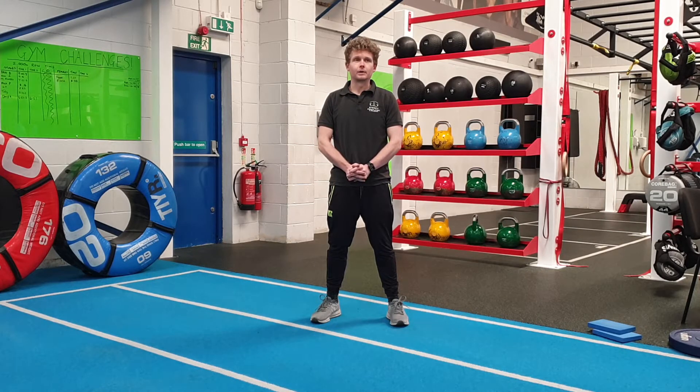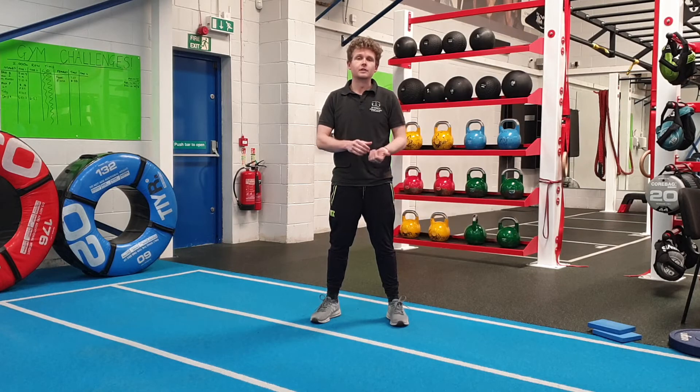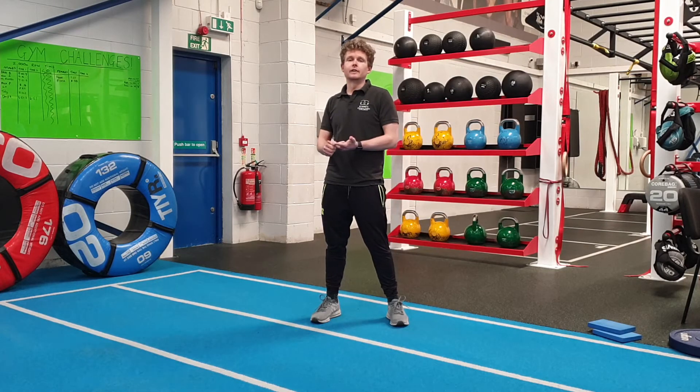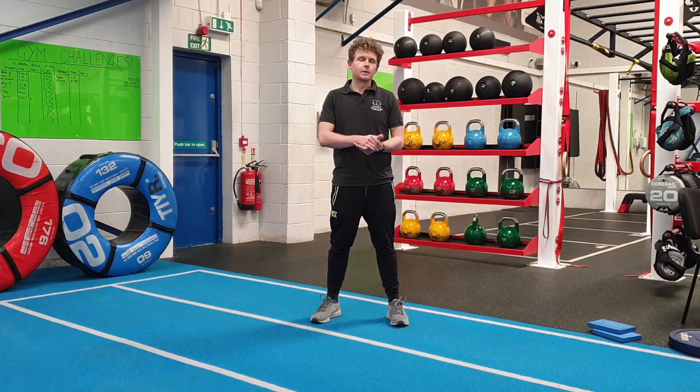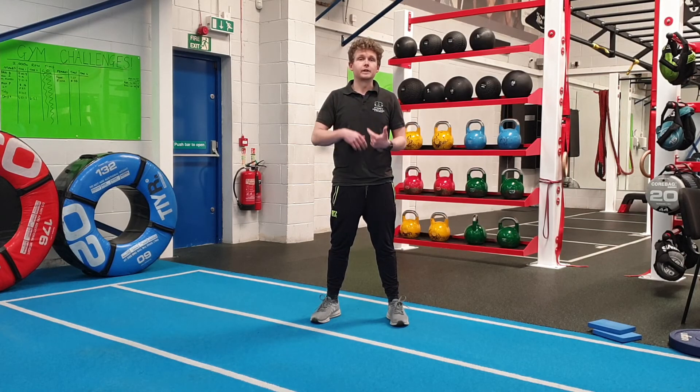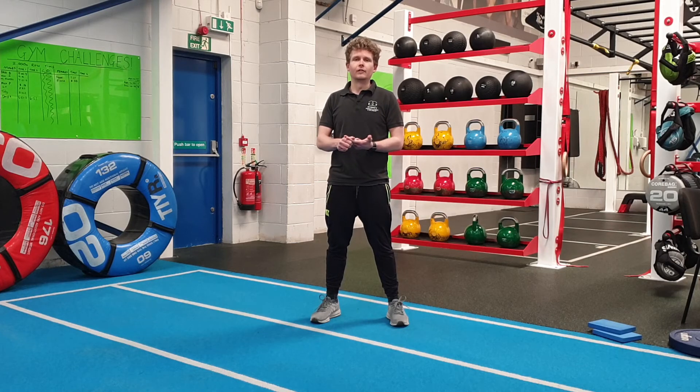I'm going to be teaching you how to do a beginner, intermediate, and advanced version of that as well. You just need to make sure you're going to be able to do 20 reps of each one. If you can do 20 reps of the first exercise, that's when you can move on to the other two exercises.